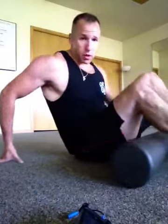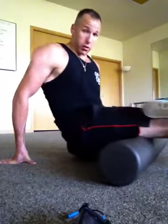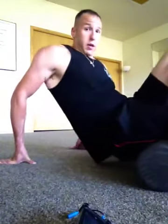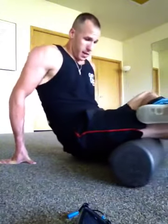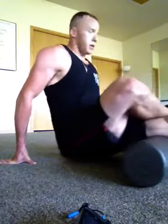Then I'll start working my way up to the hamstring. I'll cross the leg over and kind of turn my toes inward — my whole leg inward — to get the inside of the hamstring, then the center, then the outer portion. Nice and slow, then switch. Oh, this one's sore.